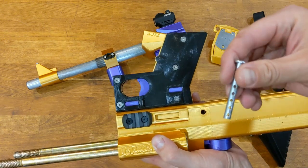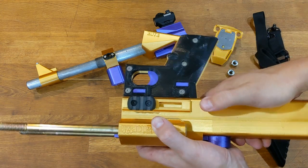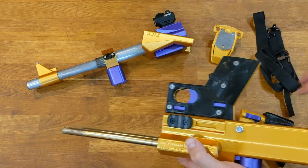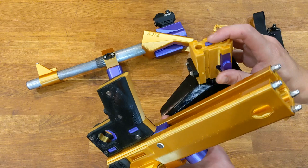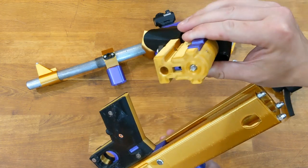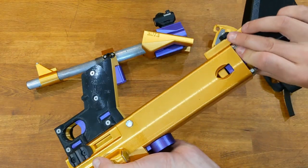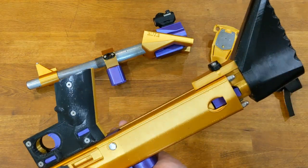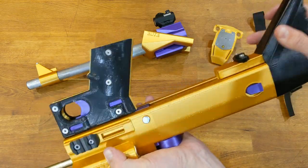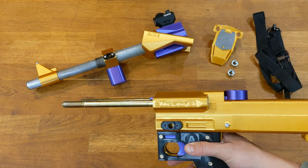Grab this pin. You want these holes to be vertical — carefully as you go in. Now we can put the stock in: push that button, push the wings in. You can let go of the button as long as the wings are held in — it doesn't come out. So that goes into there, give it a tap. That's the basic receiver reassembled. We're going to put the receiver front back on.